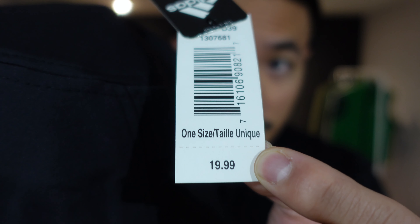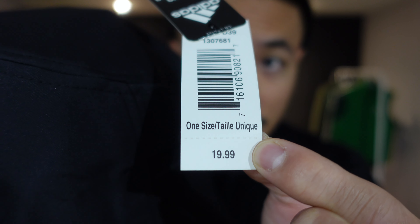I gotta tell ya, the best part about this hat is that it was only $20. If y'all don't believe me, I kept the tags on just to show you guys. Keep in mind that's Canadian dollars, so for those of you in the States, it's probably gonna be maybe like $12, $13.